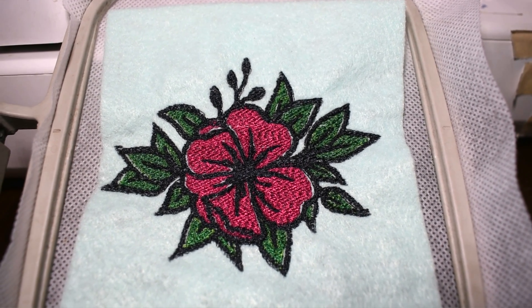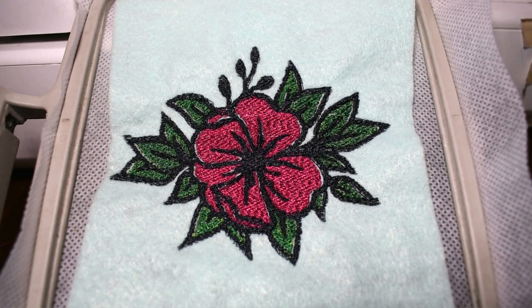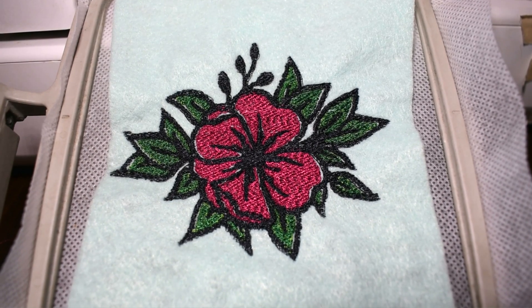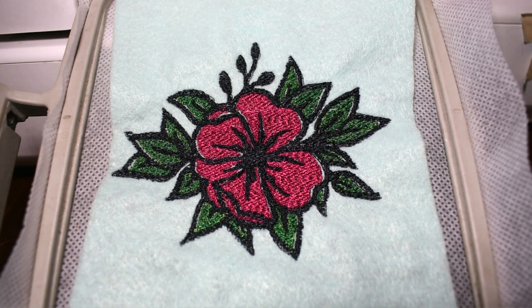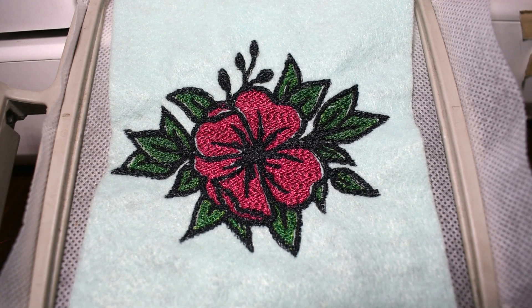I still think it turned out cute, and I think if you put it on something that matched the pink, you would barely notice. But these are supposed to be for my work shirts, so I have to get it right. So I'm going to keep trying — different design, though. This one took too long. See you guys later. Bye.